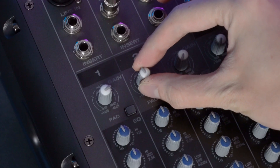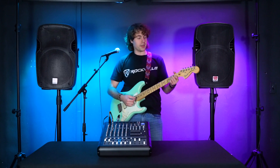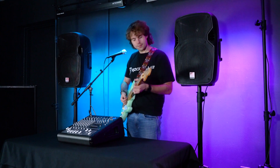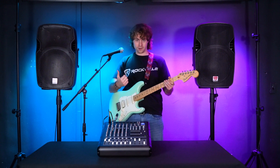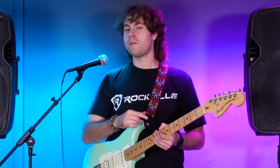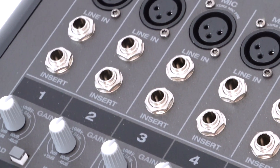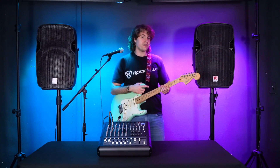I'll plug the other end into any of the line inputs available — today I'm going to use channel 2. Now raise the gain and the volume fader for channel 2, and if I play my guitar you'll hear it coming out of the speakers. The cool thing about this setup is that we can have our microphone and guitar running at the same time for live performances, band practices, and so on. You can follow these same steps to set up your line level signal or instrument through the line input.